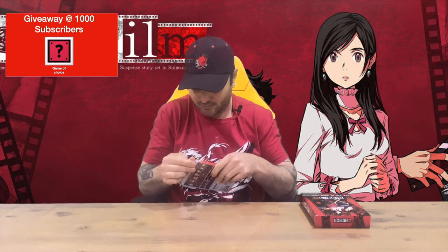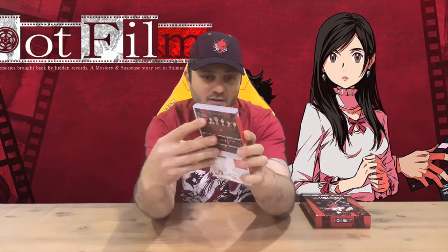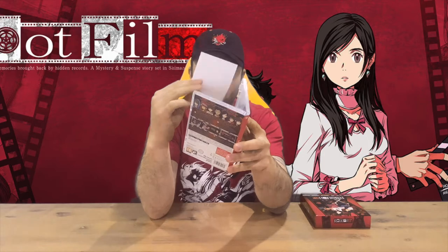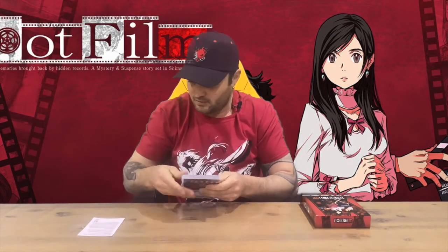Before we open that one up, we'll check out the physical game case, which unfortunately is outside of the collector's box. Not too sure what's happened there — a bit of a miscalculation, they didn't allow for it. We've got the front, the rear which is kind of the same as the box front, and then on the inside there's a little piece of paper with some warning information, and then some nice internal artwork with the cartridge, which is very cool.